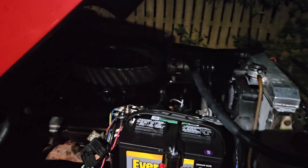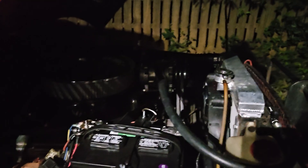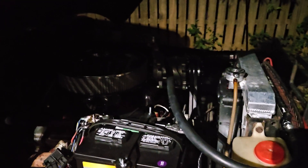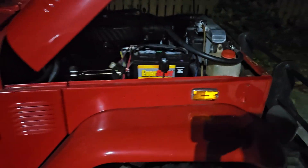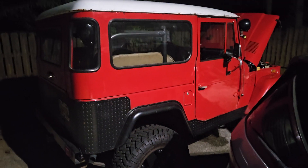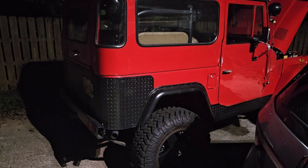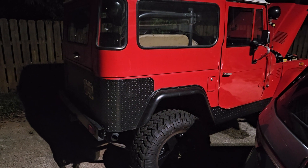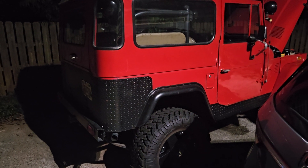It was driving me absolutely crazy because it had this overheating issue — not super overheating, but getting hotter than I'd like. It would get up to about 230 degrees and just hang out right there at 230. Usually it idled fine, you could idle it all day at 195 or 190 — not a problem. But going down the road it would just heat up.